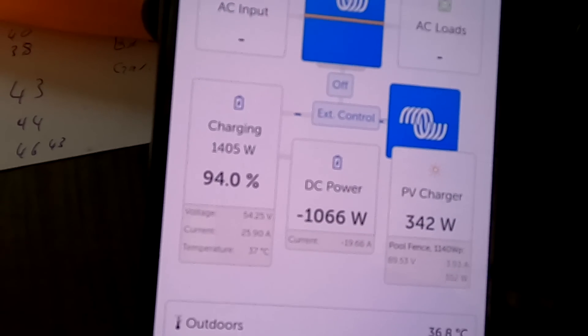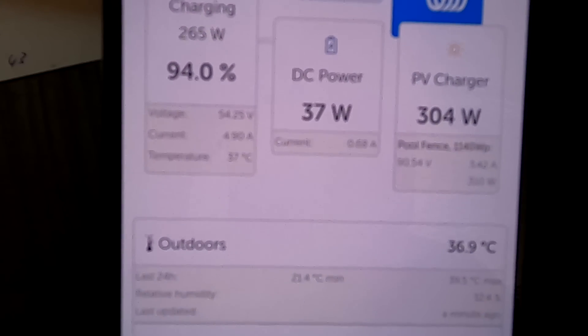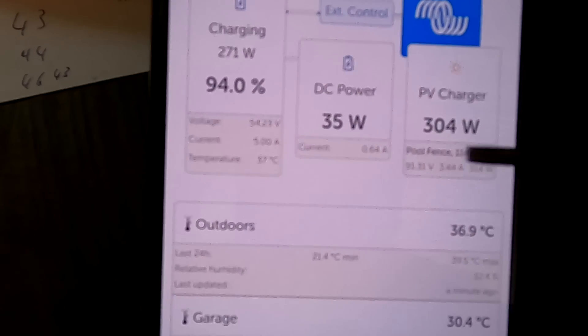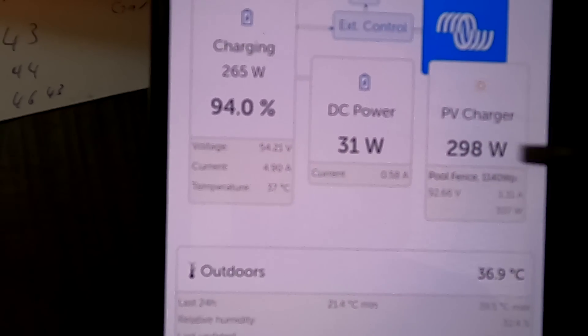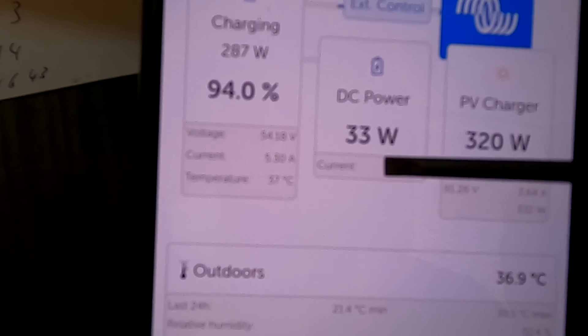When I turn the charger off, you can see the animation going the other way - the battery is delivering power to your inverter or other load. This feature is not 100% accurate because it only takes the difference between what the solar charge controller reports and what the shunt reports. With the inverter and power supply off it still shows around 30 watts - this is just a calculation and its accuracy depends on how precisely these two values are measured. But it's not too bad, certainly better than nothing.